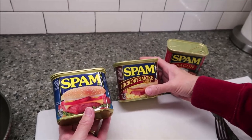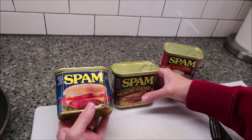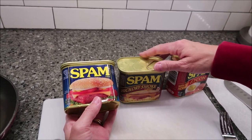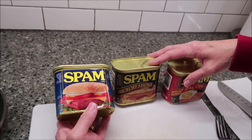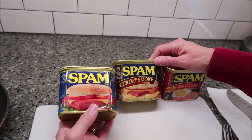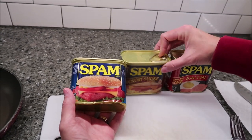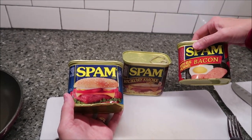Today, Kevin and I are going to review Spam. We have never reviewed Spam for the channel, and I haven't had it in over 20 years. I thought this would be a fun review because they've come out with so many flavors — I actually think Spam comes in like 18 different flavors. These are the only ones we get in our area: the original, the hickory smoke, and the bacon.